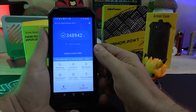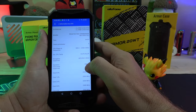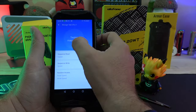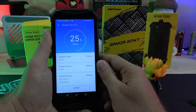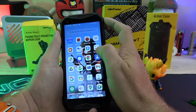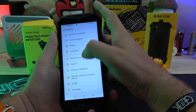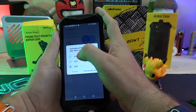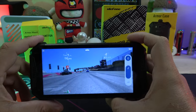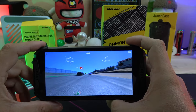It runs on a MediaTek Helio G99 processor, scoring 348,942 on Antutu benchmark. The device has 12GB of RAM and supports microSD cards up to 2TB. Running on Android 12, the phone has a memory fusion feature that allows you to add up to 8GB of virtual RAM, giving you a total of 20GB. The Helio G99 is a gaming-focused MediaTek processor, so you can enjoy games like Real Racing 3 from the Play Store.